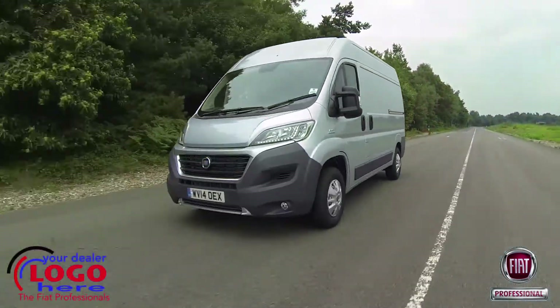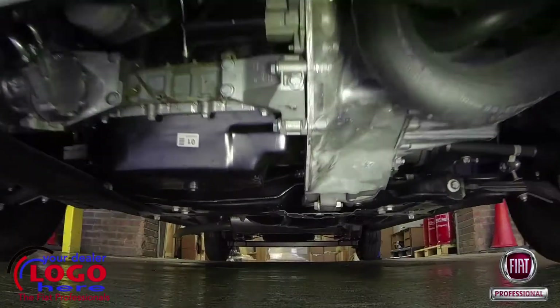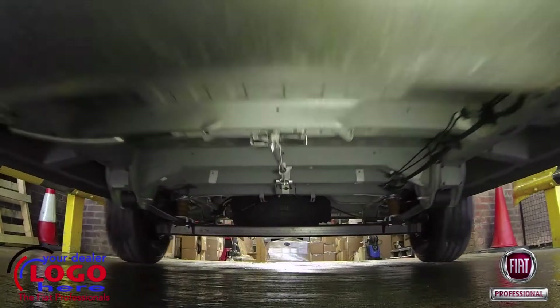The updated Ducato features revised, more fuel-efficient engines, a completely new front-end design, uprated suspension and brakes, and a strengthened body structure.